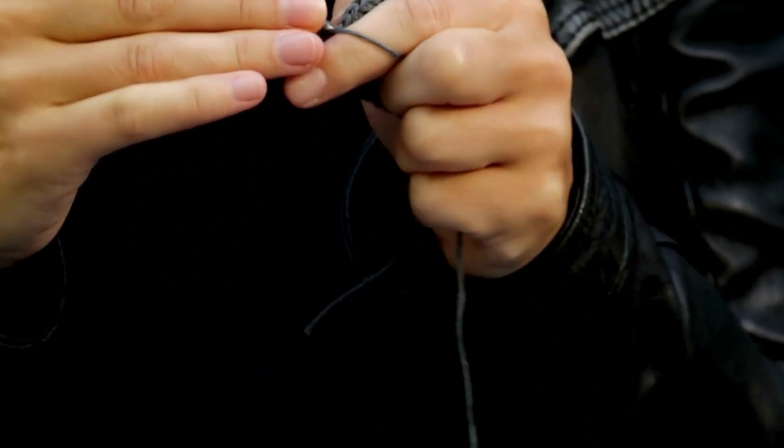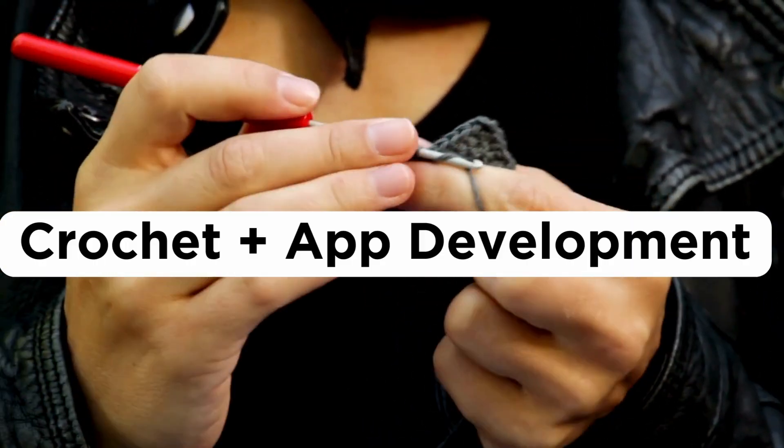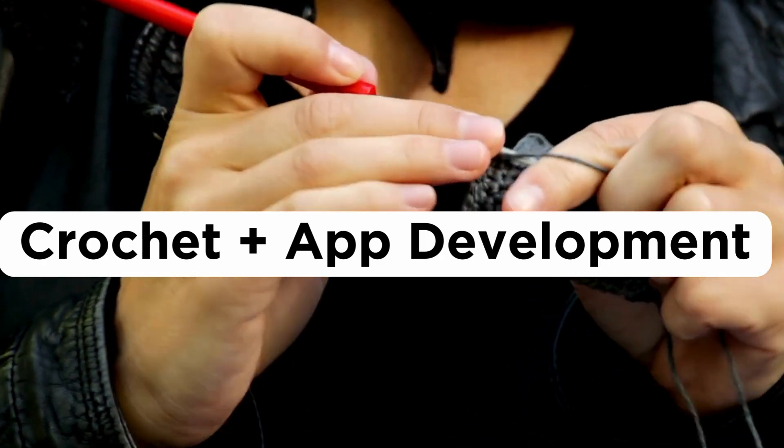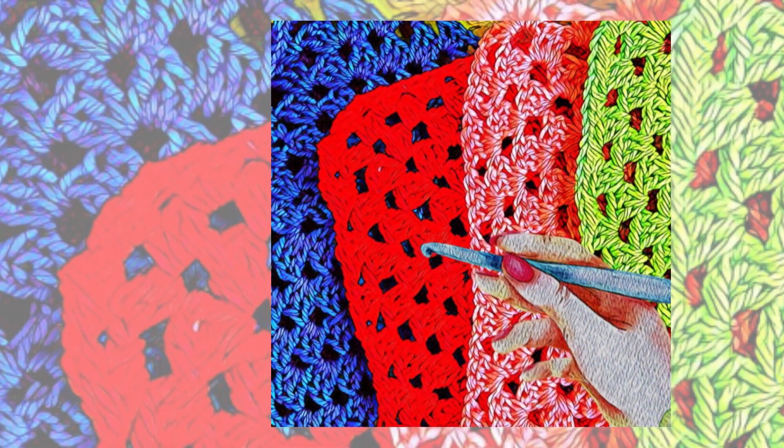Combining my love for crochet and my background in app development, I created this app to make the crochet process smoother and more enjoyable for you.